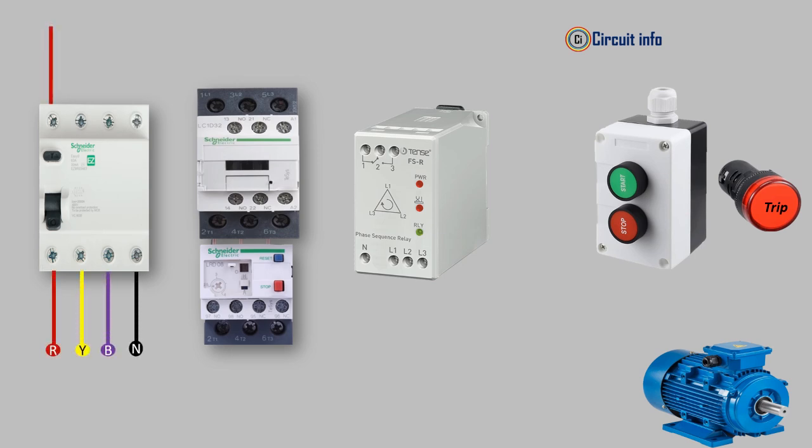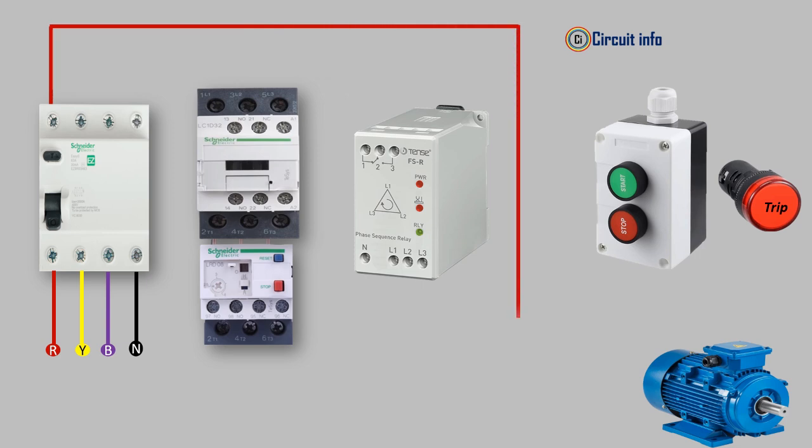These relays are commonly used in three-phase motor systems where the proper phase order is required for operation. They ensure that the three-phase supply is connected in the correct sequence. If the order of the phases is reversed, it can cause the motor to run in the wrong direction.